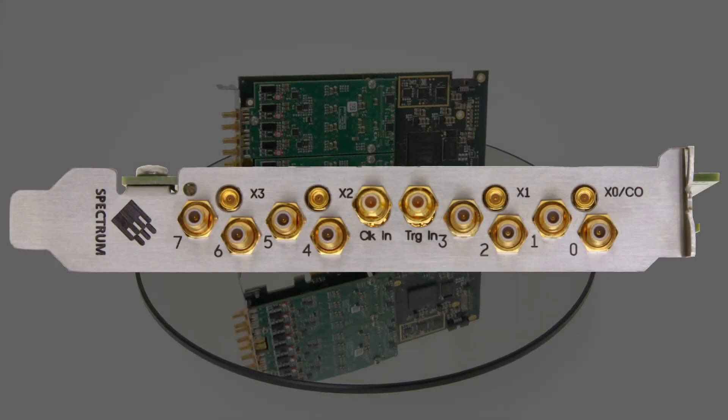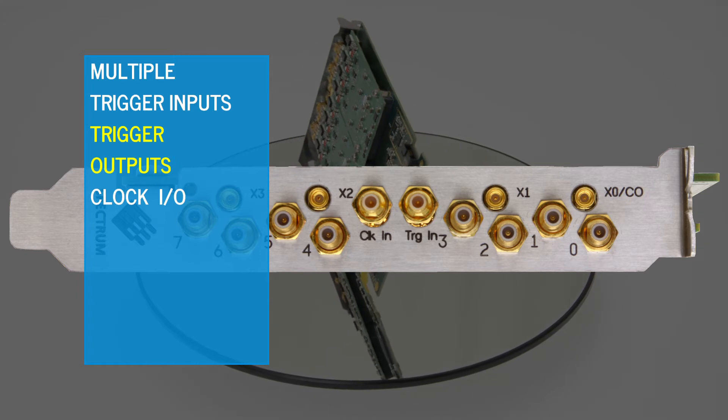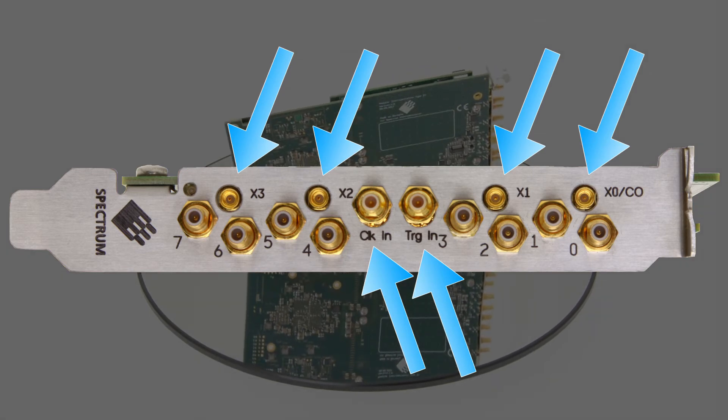The digitizer can easily interact with external equipment, offering multiple trigger inputs, trigger outputs, clock IOs, status outputs, and synchronous digital input lines. A total of six auxiliary connectors are located on the front plate.